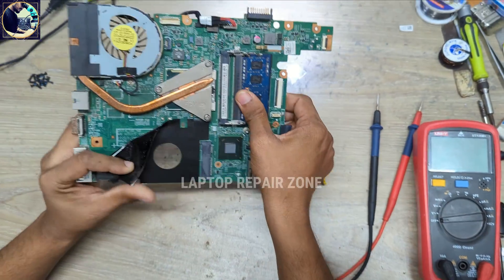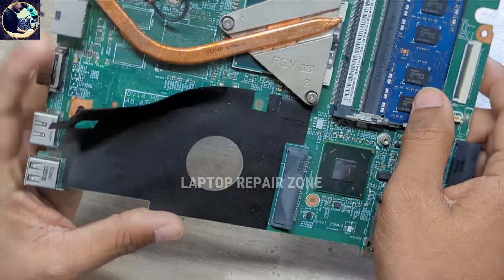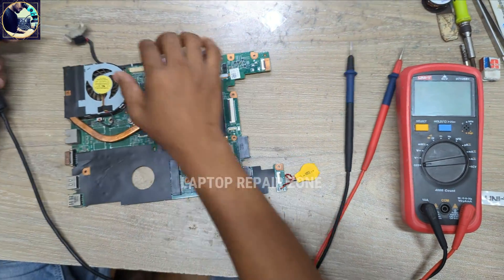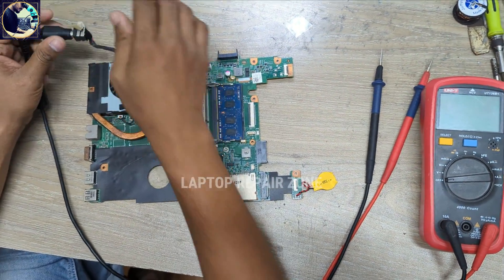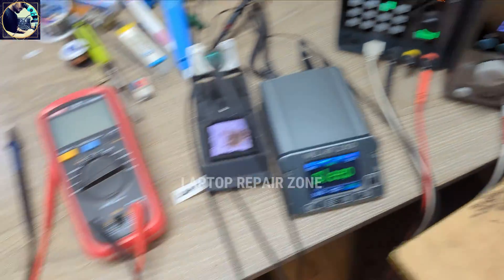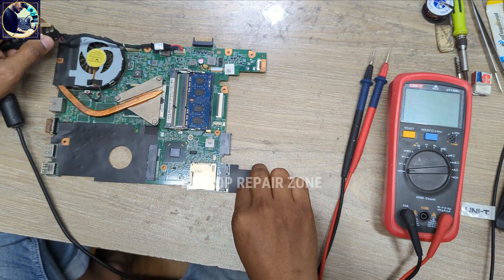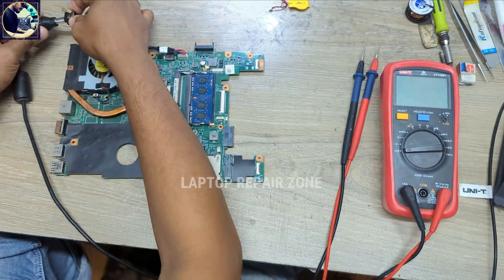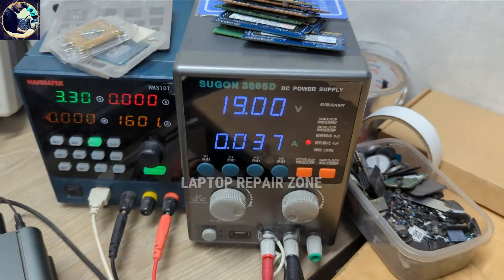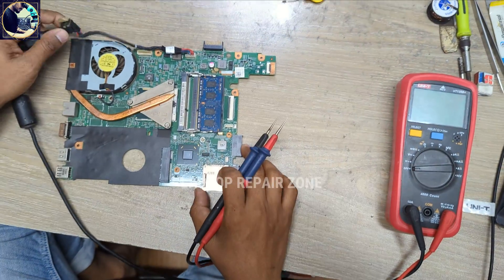This is the laptop motherboard model number DV14_HR_MB. When I connect my power supply to this motherboard it's taking 0.37A only — it's not turning on. I will disconnect the CMOS battery and try again. Same condition, as you can see. So now I will check all the required voltages on this motherboard.